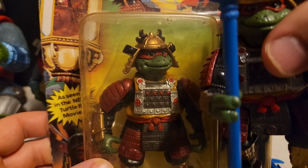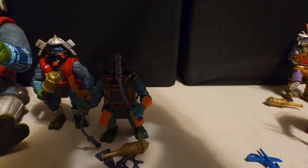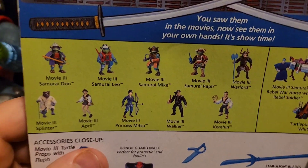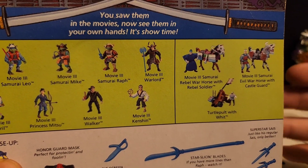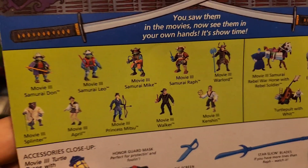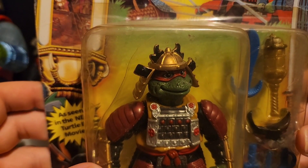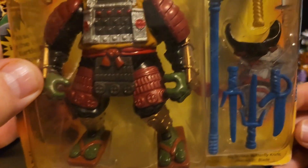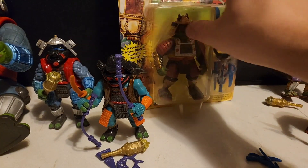Looking at the back of the box here, we've got all the figures from this line. You got the warhorse figures, the catapult, the Turtle Pult, and then all the action figures right here. Cool stuff nonetheless — I love me some samurai turtles, that's for sure.